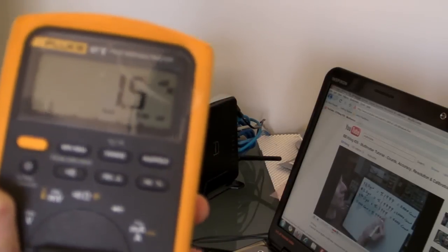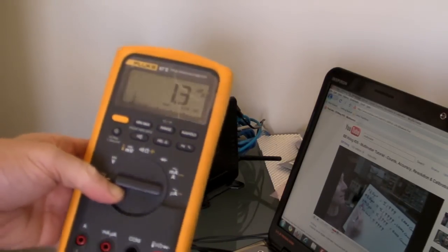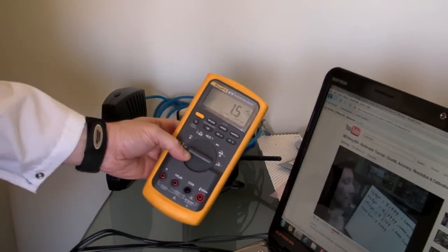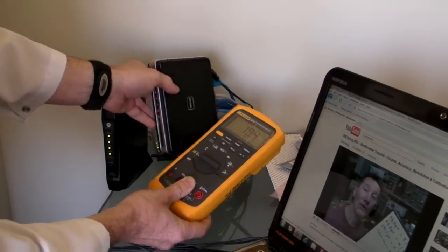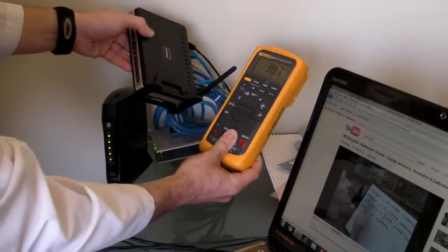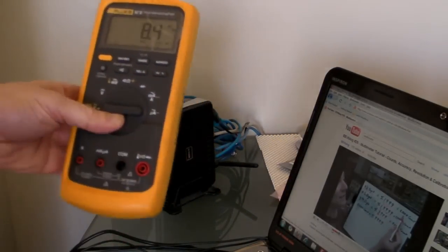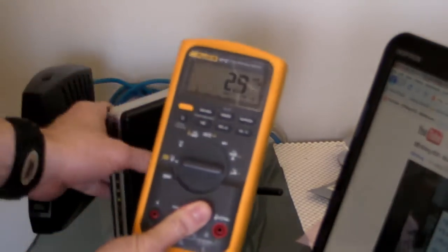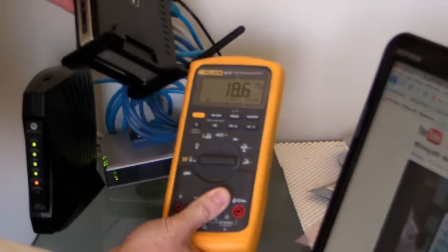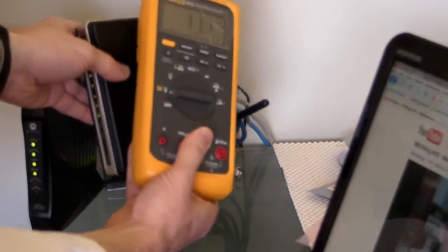I've got a Fluke 87V, and let's put it near the antenna and see what happens. It's certainly going up, jumping up to 33 millivolts AC, but it's certainly not doing anything unusual. No weird stuff happening at all. No problems whatsoever. Test passed.